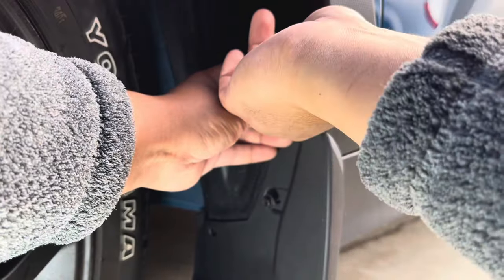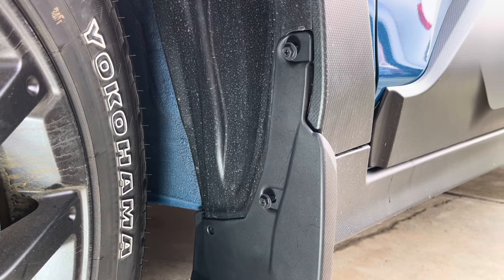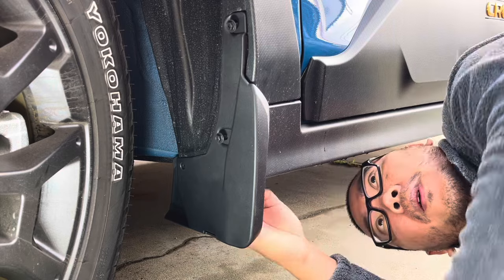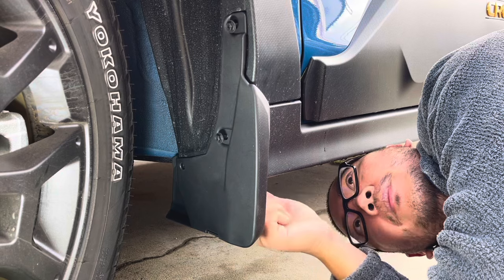Make sure it's centered, then install fasteners one, two, and three underneath.